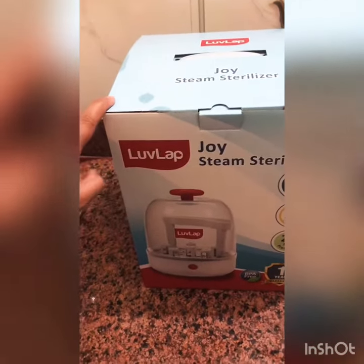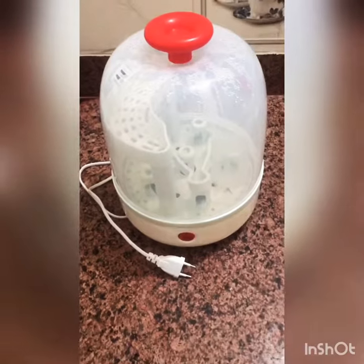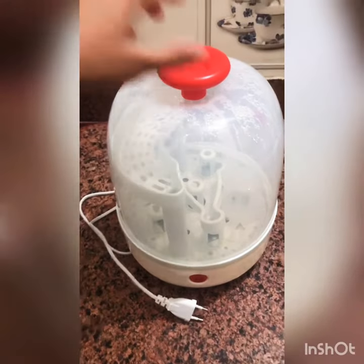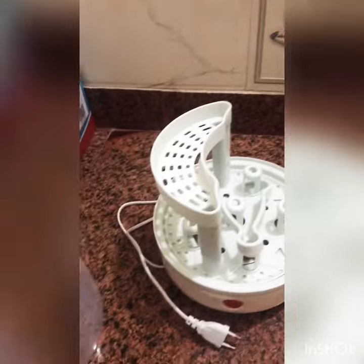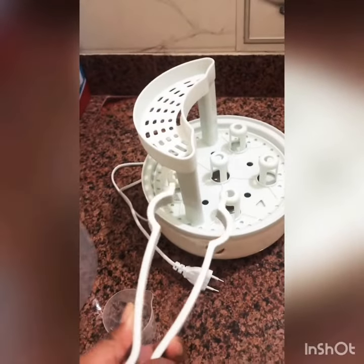Here I have unboxed it first, so let me show you how it looks. This one is in a round shape and there are some accessories available — we have a measuring cup which we use to measure and put water in, and then this part is where we place the bottles.